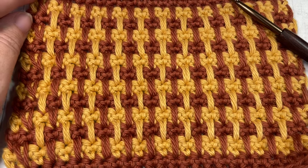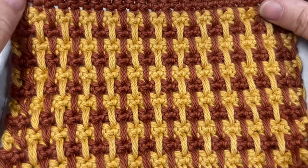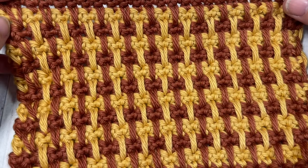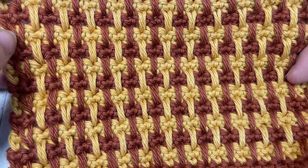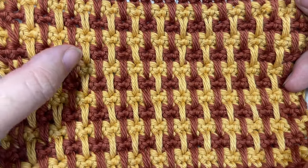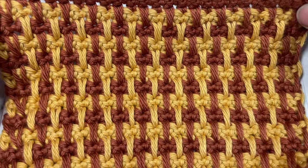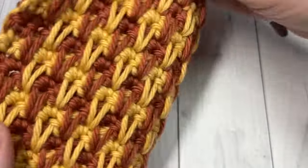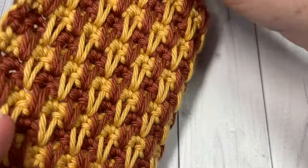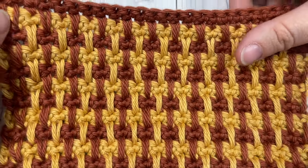Hello everyone, I'm Sarah of Rich Textures Crochet and welcome. Today we're going to learn an easy spike stitch. I've alternated colors in each of the rows giving it a fun and unique look. This is an easy spike stitch — it's similar on the back as it is on the front. It's a solid fabric and it's fairly thick because of these spike stitches.